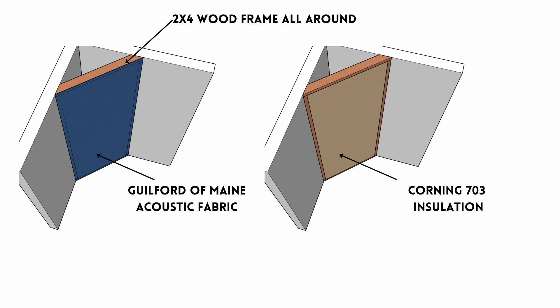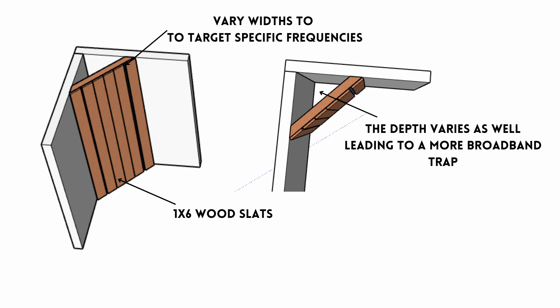This trap is built with just 2x4s making a frame, with 2-inch Corning 703 insulation on the inside, Guilford of Maine fabric stapled over top — any acoustical fabric you can blow through and feel air on the back of your hand. Then lastly are the wood slats, which create our Helmholtz resonator. The depth behind the wood slats to the wall, the distance between the slats, the width of the slats, and the thickness of the slats all determine which frequency you are targeting.